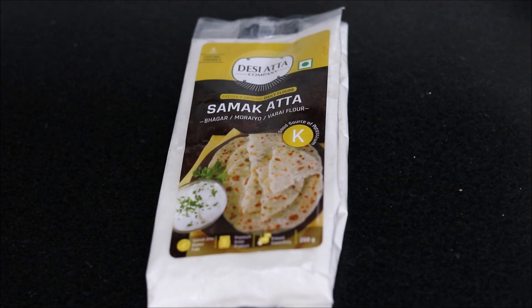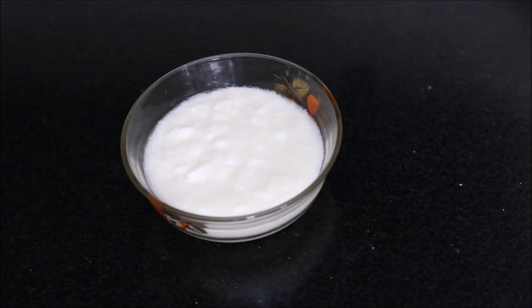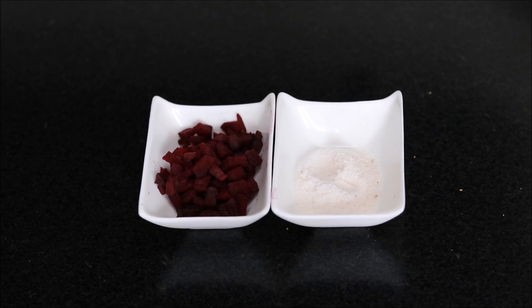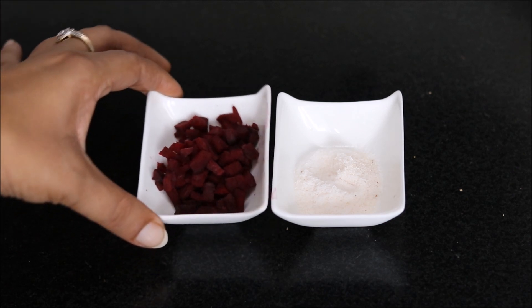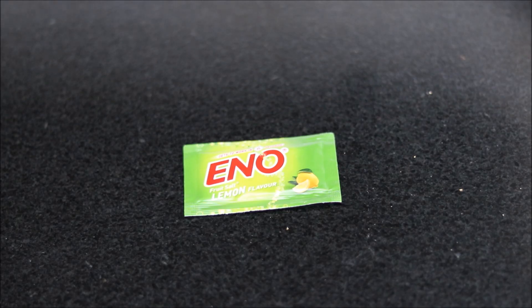We will use 200g of Samakata, 2 tbsp of Sago or Sabudana, half a cup of curd, then Sindha Namak or the salt which is used during fast days, and we are also using chopped beetroot. If you do not eat beetroot during fast, then you can avoid this ingredient. Lastly, we will use 1 sachet of Eno.